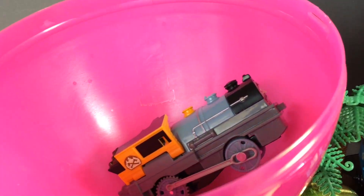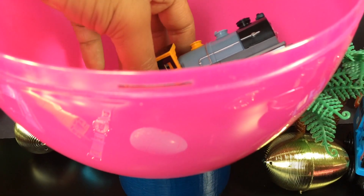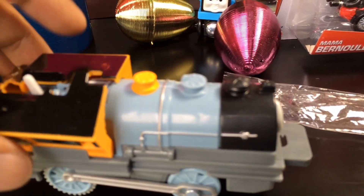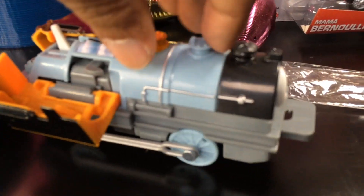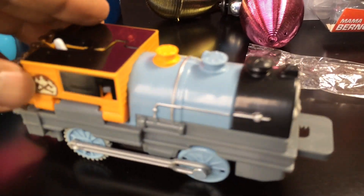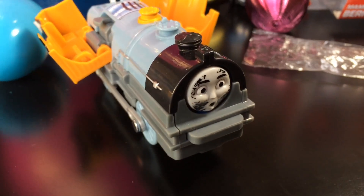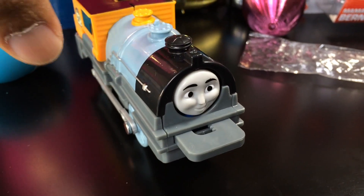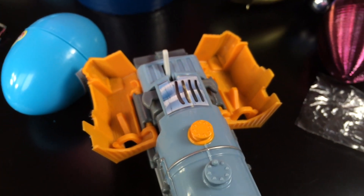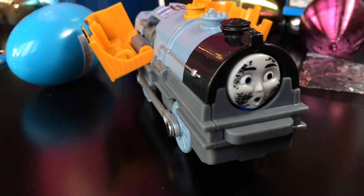We have one more surprise of the day — this is Crash and Repair again, Thomas and Friends Bash. You can easily repair it. This is really fun — it looks like the wings of a bird the way it spreads.